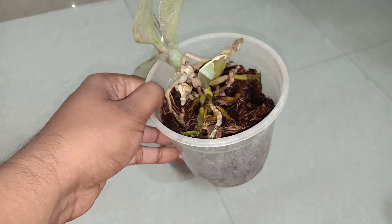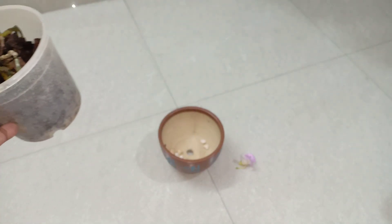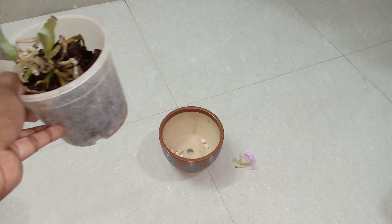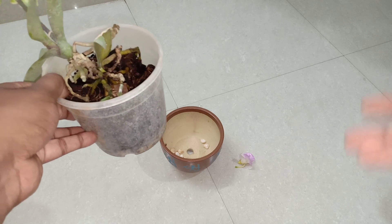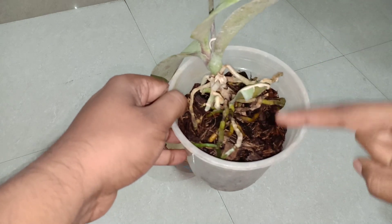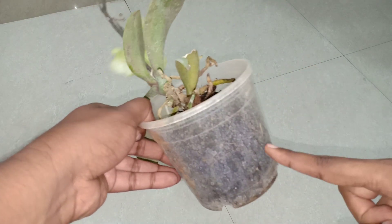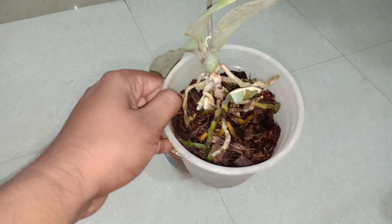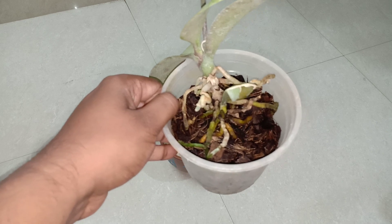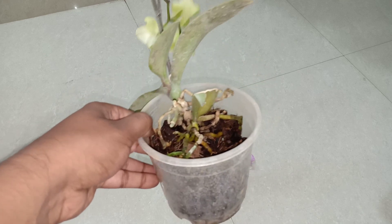I generally like using ceramic containers for my orchids, and I will be using a ceramic container that has a drainage hole. I will just be using the potting medium — you can use the same potting medium it came in, as long as it is not too disintegrated. I will be mixing it along with some charcoal from earlier experience.